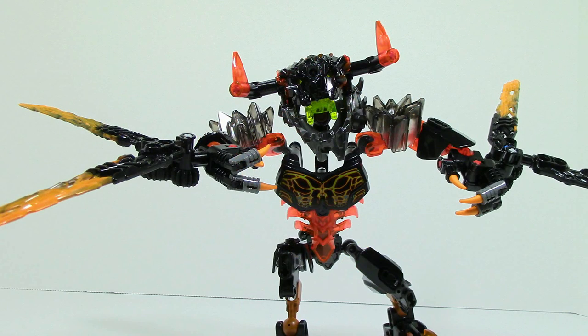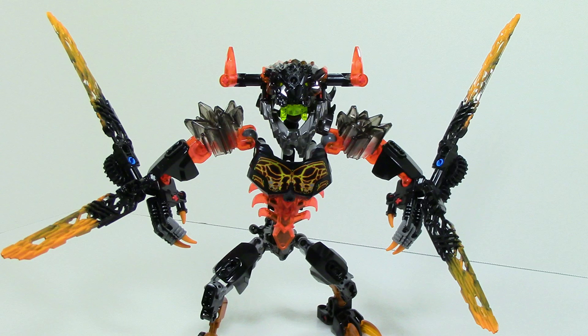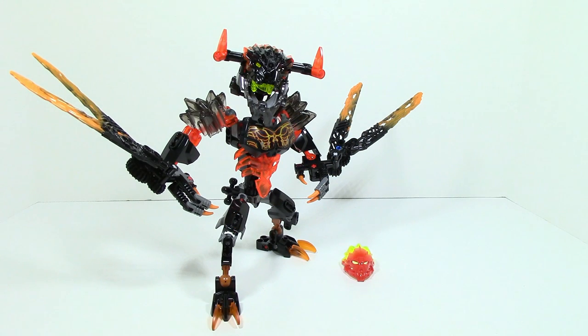Overall there are some play features but not too much going on. This set would probably be better if you got another set for him to battle, but it still has a lot of play value. The complimentary mask doesn't do much and can't even fit on him. Overall this is a pretty good set and for its price I would say it's worth it — it has great play value and good pieces for MOCers. That's pretty much it for my review on Lava Beast. Feel free to leave your opinions in the comments below, and until next time this is HF Masters saying goodbye.